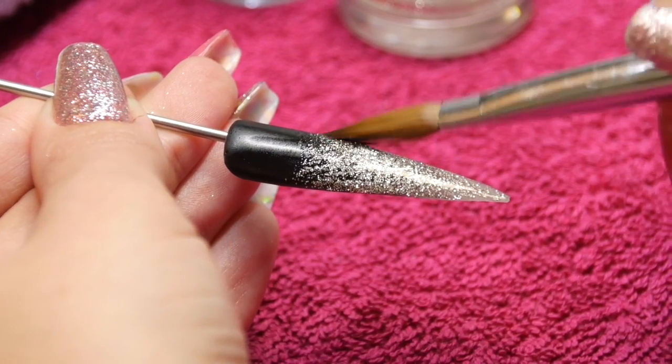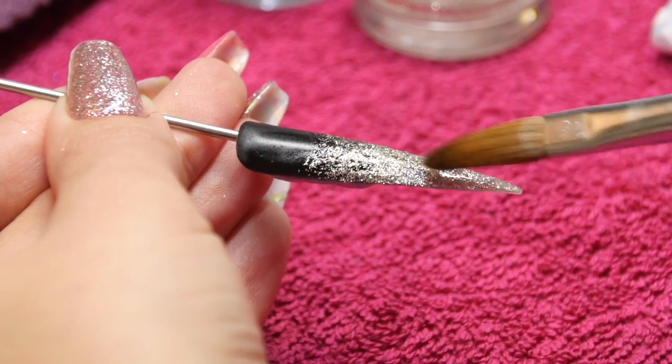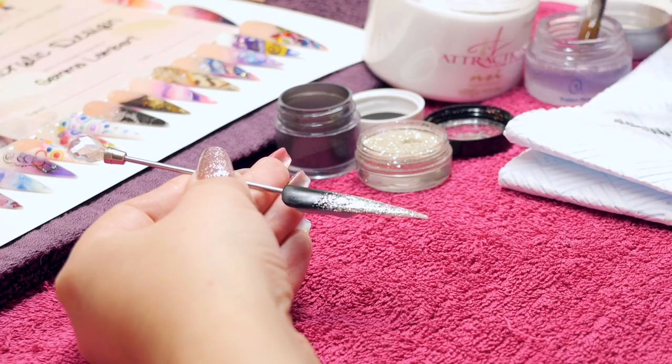So the black acrylic was NSI's basic black and then this glitter is NSI's Secrets — I think it's called Glow — and it is really a beautiful silvery, almost champagne-y glitter.